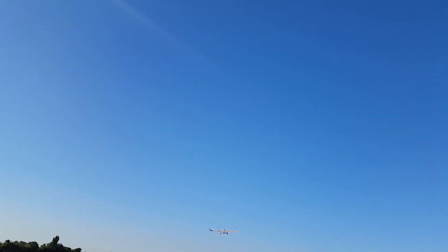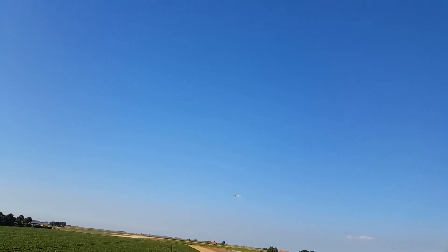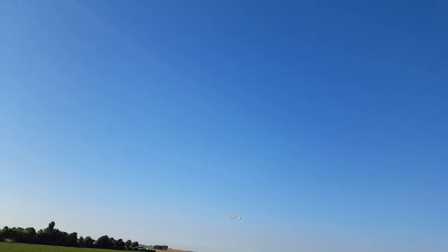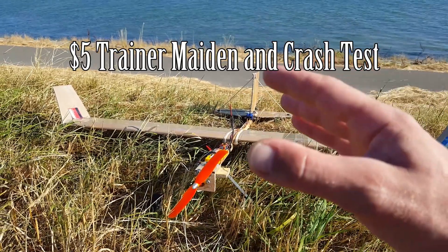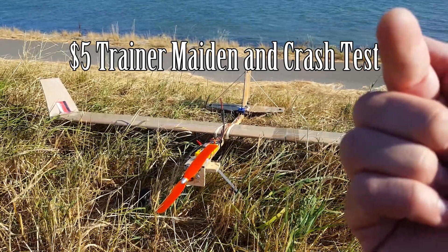Hello everybody, thank you for watching a new episode of How2D, where I test the $5 unbreakable trainer plane that we just built completely from cardboard, making it cost just one dollar except for the electronics of course. We finished the build, and this is the maiden flight. If you're interested in how to build this plane, check out the playlist link linked up over here.